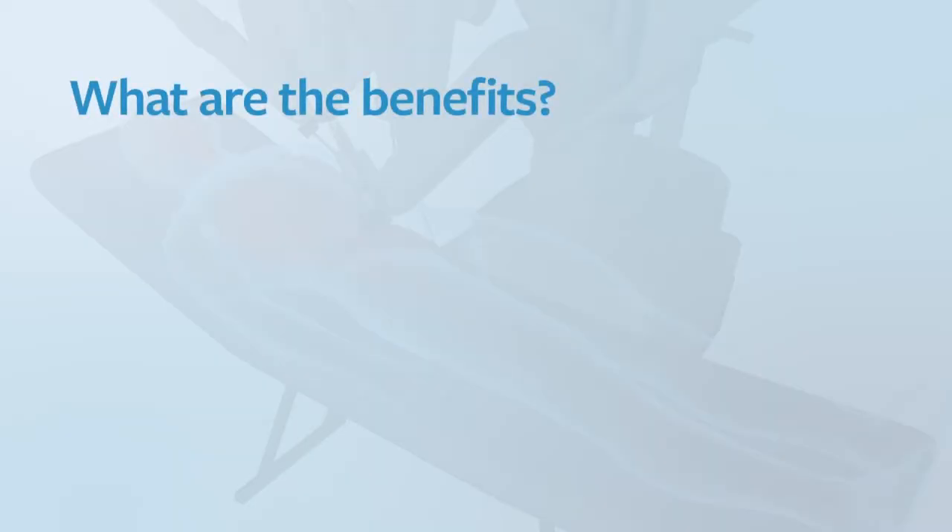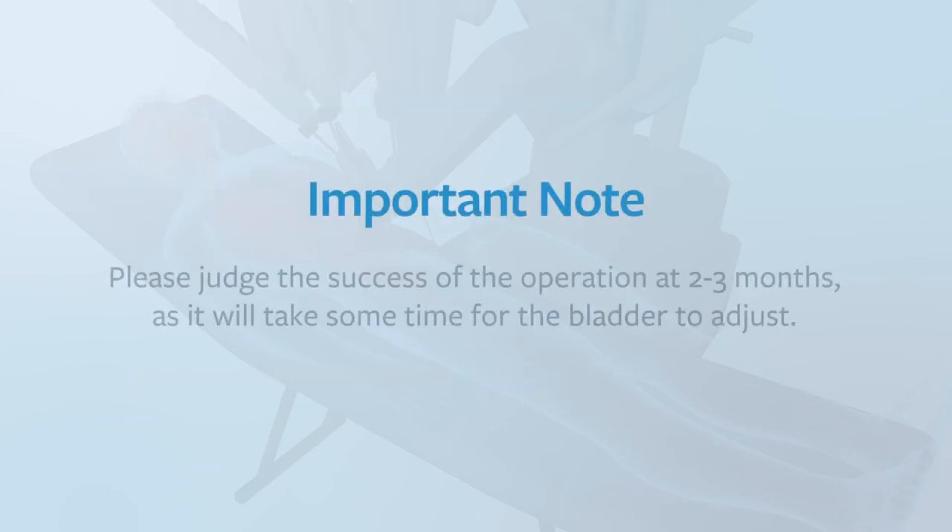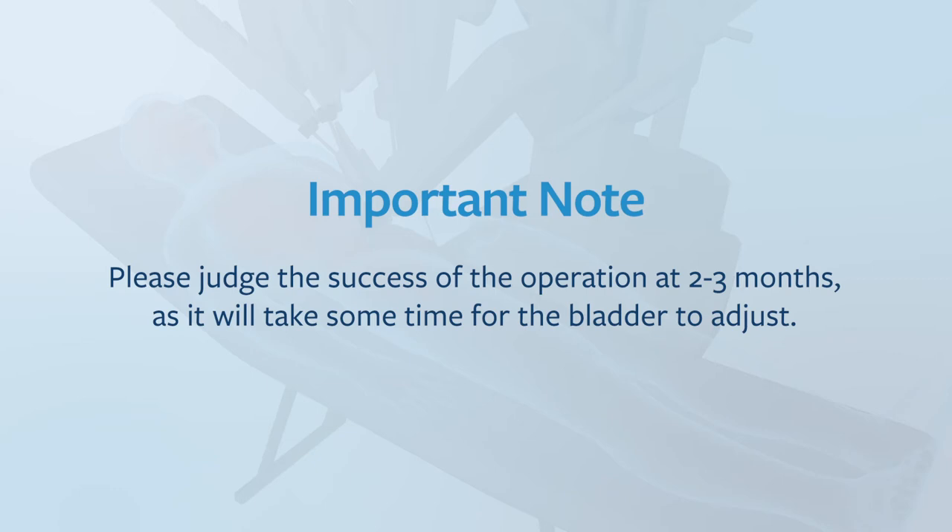What are the benefits of a robotic simple prostatectomy? It should improve the flow of urine, relieve the symptoms of your enlarged prostate gland and relieve the strain placed on your bladder. Please judge the success of the operation at two to three months, as it will take some time for the bladder to adjust.